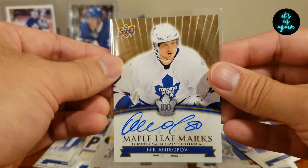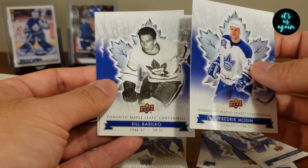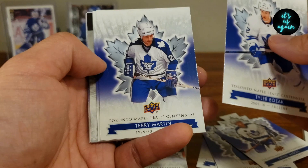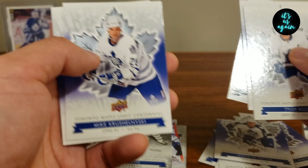Frederick Modine, Bill Borilco, Errol Thompson. Last pack — not expecting anything big after pulling the Antropov — but it'd be cool to end on a high note. Tyler Bozak, Terry Martin, Todd Warner, Sill Apps Captains Die Cut, Miroslav Freiser, Mike Kruselinski, Gary Volk, and Bob Rouse.